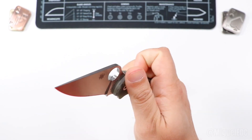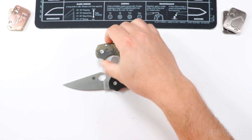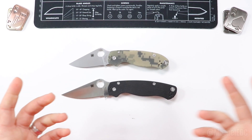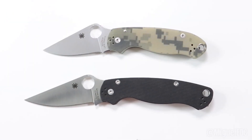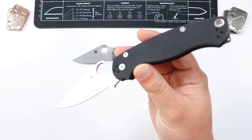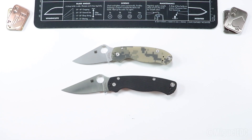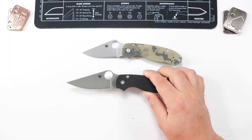Both knives run on washers — no ball bearings here. The washers might be a little stiff at first, but once you break them in, they create a very smooth action. Both of them are really great EDC knives with amazing overall performance. Both of them are running CPM S45VN steel, so they have that going for them. Let's point out the elephant in the room: the Para3 is clearly a smaller version of the PM2.